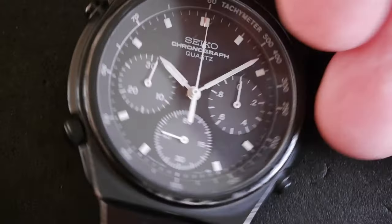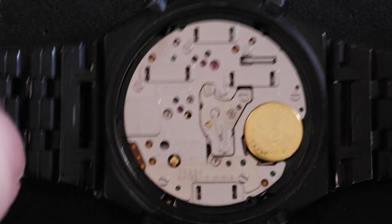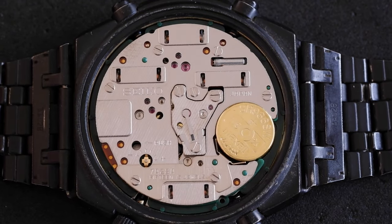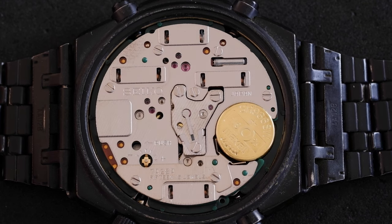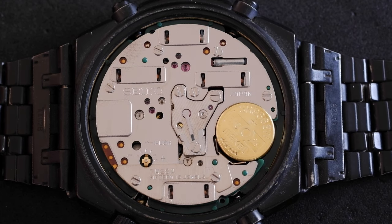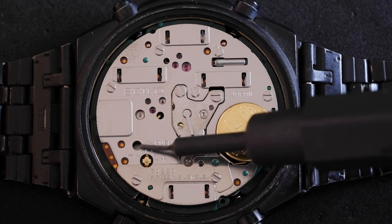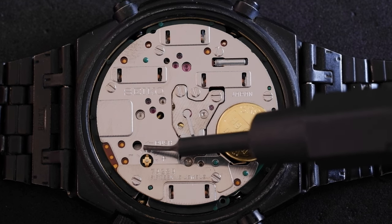I've taken off the back so we can see it's a really nice metal serviceable movement. We need to press a stem release lever which is in here, but it only appears when we pull the crown out to the second click.